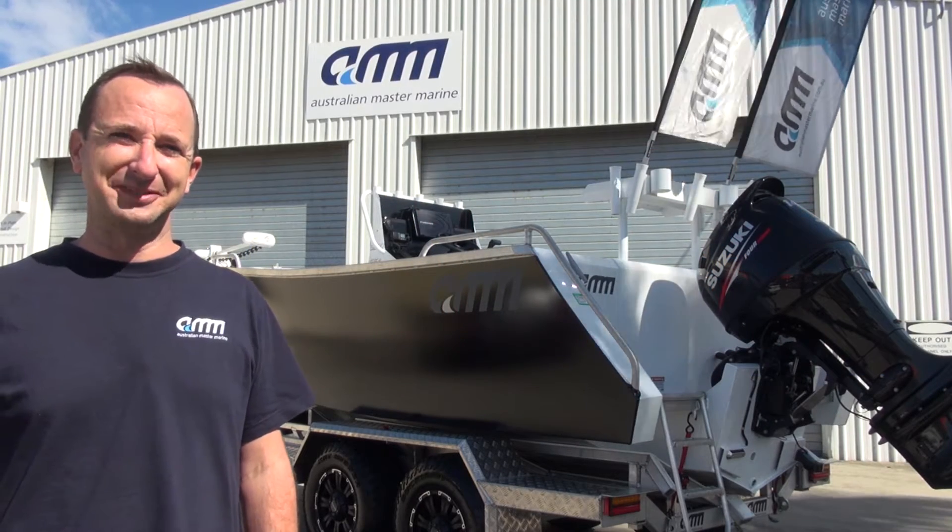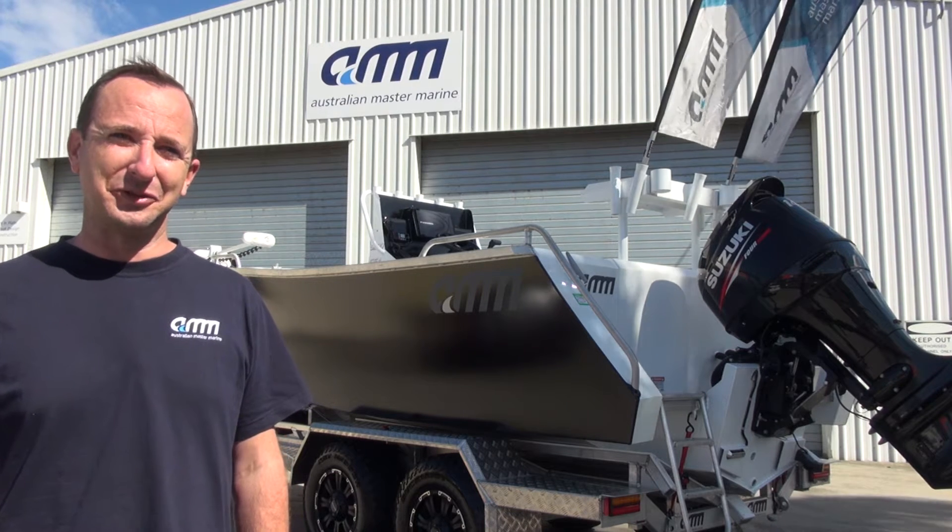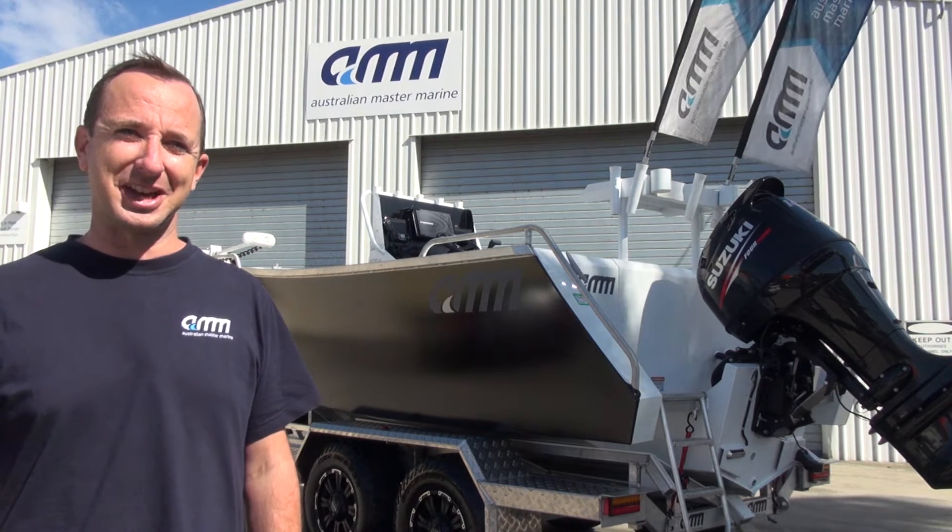Hi, Matt from Australian Master Marine. Flushing your trailer after a day on the water can be a real pain. We've solved that problem for you and today I'm going to show you how.